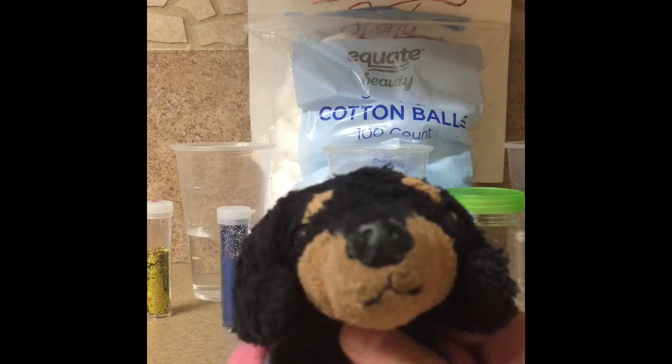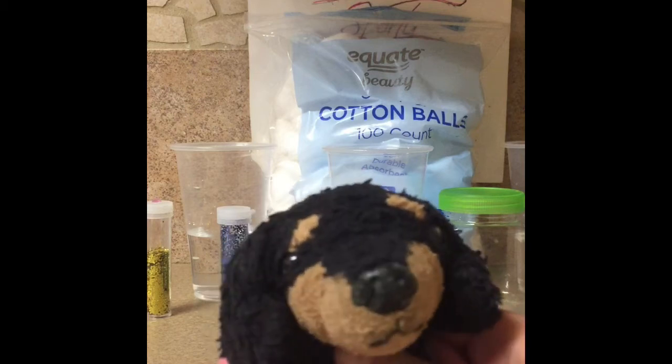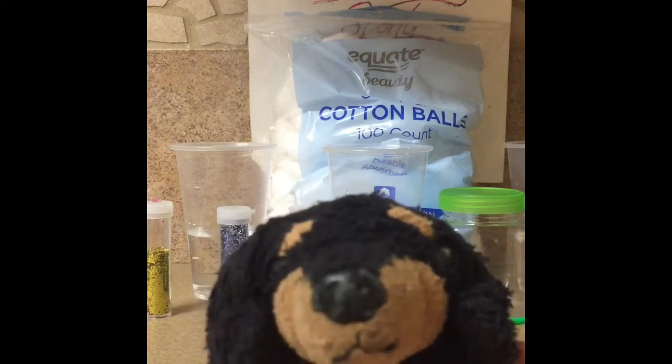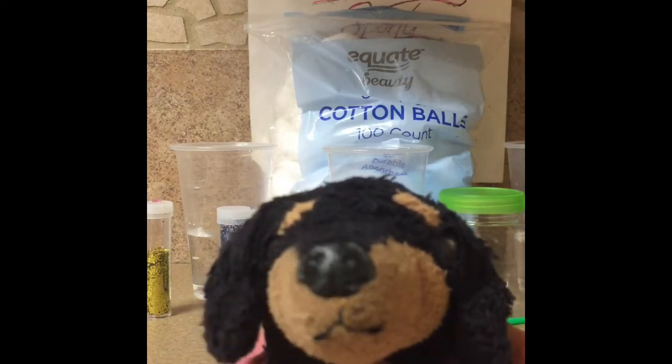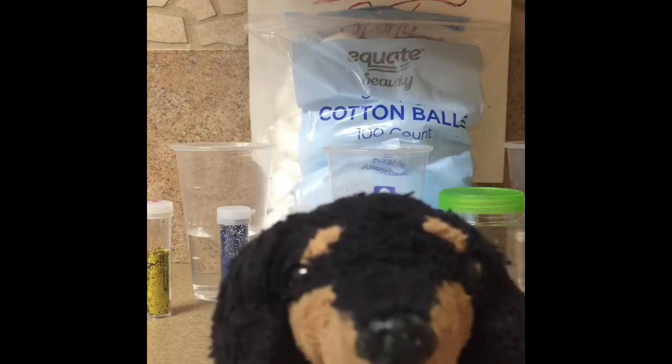Hello everybody! Welcome back to my channel. I am Chef Sporty and today we are in the kitchen but we are going to do something other than cooking. We're going to be making a craft as you saw in the title. Sorry I haven't been posting videos lately — I've been busy. But today we are going to be making like a magic ball.